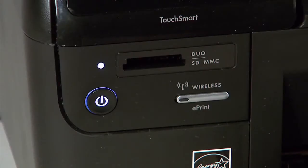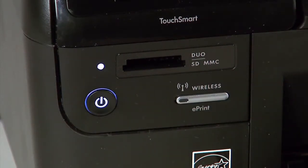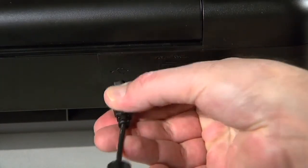Next, locate the power button on the front of your HP printer and press it to turn off the printer. Then disconnect the power cord and the USB cable from the back of the printer.